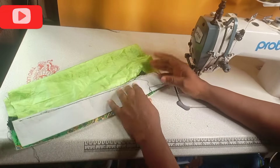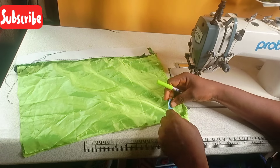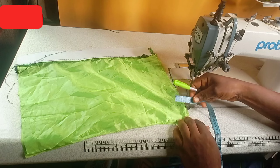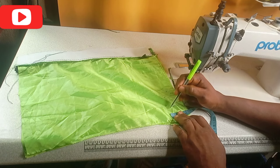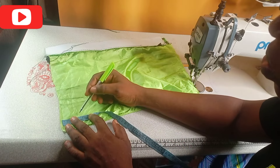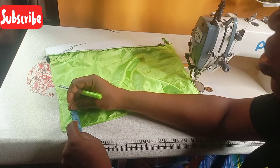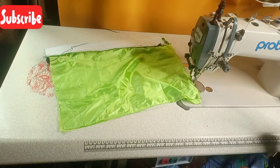Coming to this side now, after sewing, I will measure two inches here and two inches this way, then I will cut it out. I will come to this side also and do the same — measure two inches this way and also two inches this way, then cut it out.